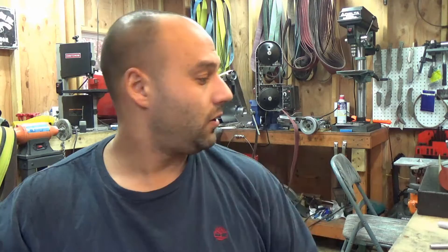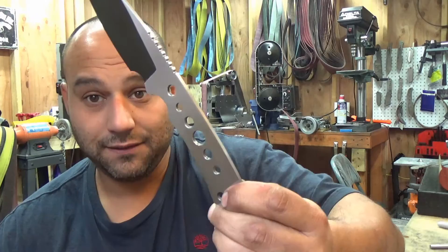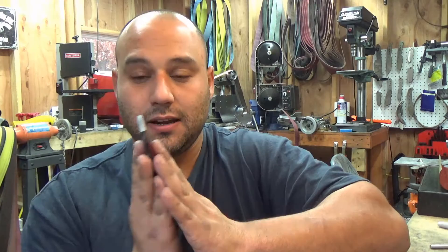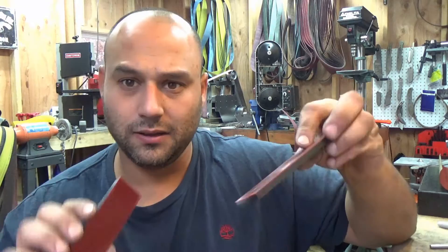One drawback to removable handles is your handle material and your knife handle have to be perfectly flat because there is no glue, there is no bond to suck everything together nice and flat. Sometimes you can cheat a little bit when you're doing a glue-up handle and those clamps will kind of press it in and flex it just a touch to take up some gap. If you have a gap and they're not even, you're going to see it on a removable handle scale. So we'll get these scales nice and flat. G10 comes in pretty flat, but I have a little bit of residual glue on here from the glue-up, so we'll clean that up.